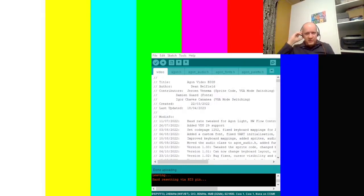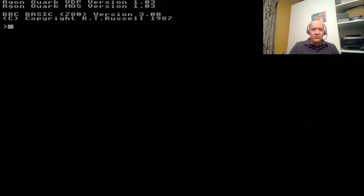We saw on the screen how it was uploading, and now it's trying to reset — which didn't really work, but that doesn't matter. What I can do now is unplug the USB, re-plug the USB power, and flip my two jumpers back to off, because we want normal mode — not VDP programming mode. Moment of truth — and we're there. At the top we have 1.03, without RC3, for both the VDP and the MOS.